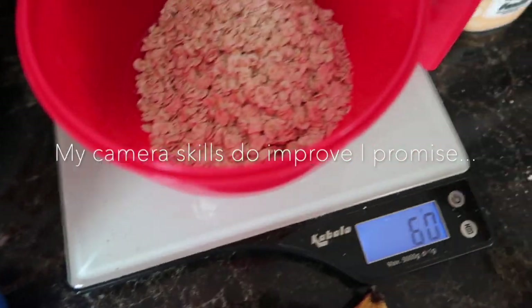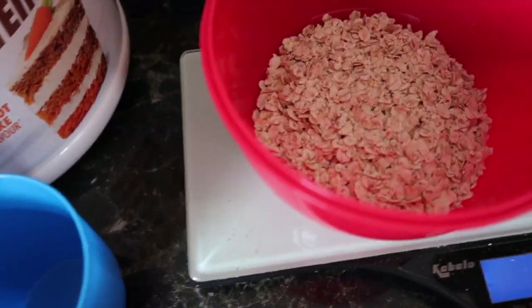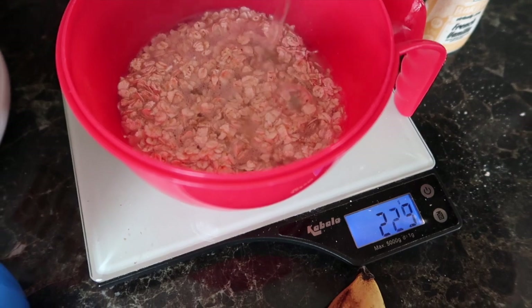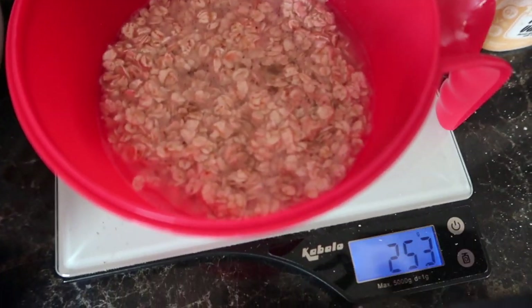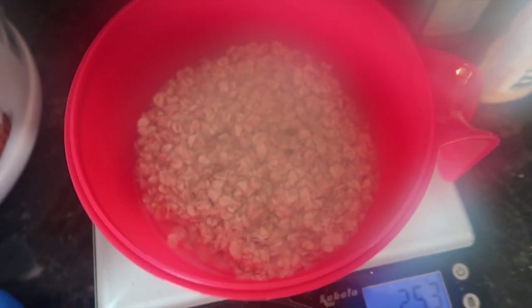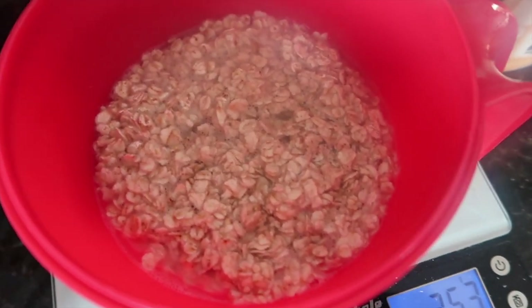So 60 grams today, and then I'll just boil the kettle. I'll just cover the oats in hot water and then just leave them for a little bit. I don't microwave my oats. I've done this for about a year now. I find this is the best way for me that I enjoy them. Leave them to soak a little bit.